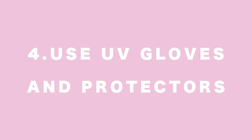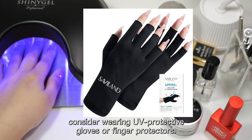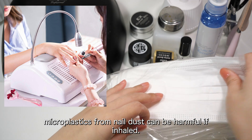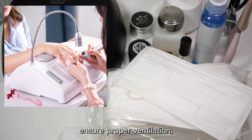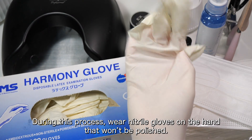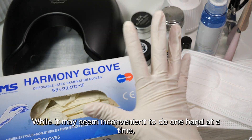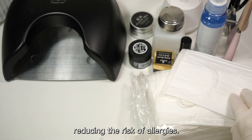4. Use UV gloves and protectors: To protect your skin from UV light damage, consider wearing UV protective gloves or finger protectors. 5. Use dust collectors and masks: When filing or buffing nails, microplastics from nail dust can be harmful if inhaled. Use a dust collector, ensure proper ventilation, and wear a mask for protection. When doing self-nails, if you find that polish inevitably gets on your hands, I recommend working on one hand at a time. During this process, wear nitrile gloves on the hand that won't be polished. This method helps prevent gel from getting on your hands and fingers, reducing the risk of allergies.